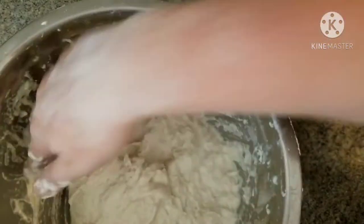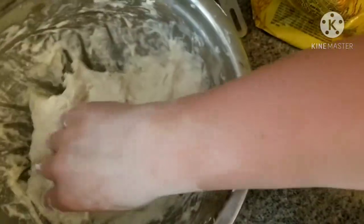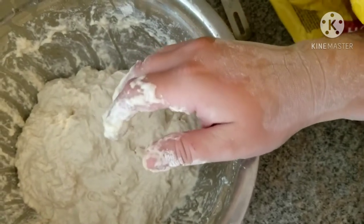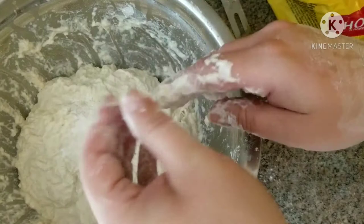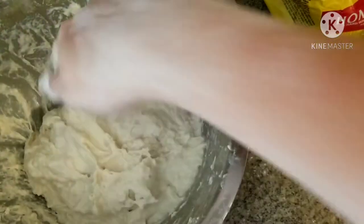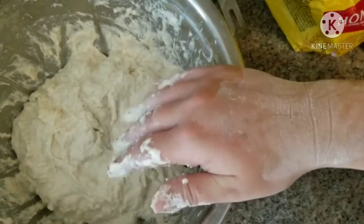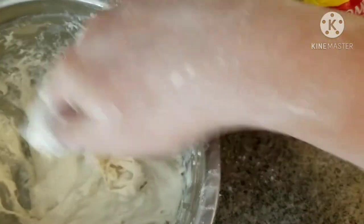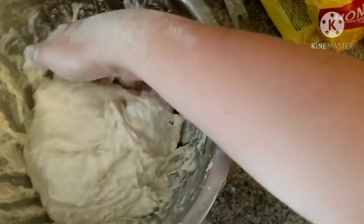If you do get it too wet, you can fix that too — just add a tablespoon of flour and that should stiffen up your dough. You want the dough to come together and pull away from the sides of the bowl. Mine got a tiny bit too wet, so I'm just going to add a pinch more flour from the bag I kept close by. There we go — now it's looking like it should. You just get a feel for these things.